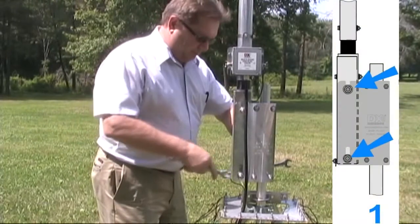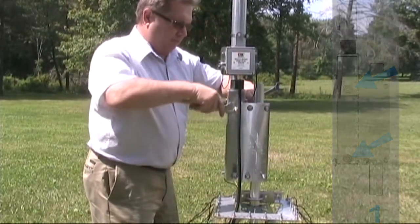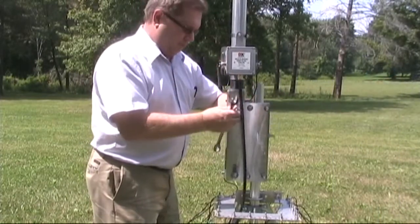The bolts holding the antenna in place are only loosened, not removed. This makes the DX Engineering Safety Tilt Base safer than other competitors' tilt bases.